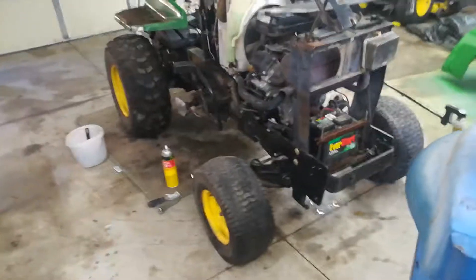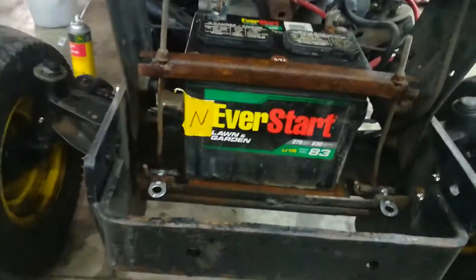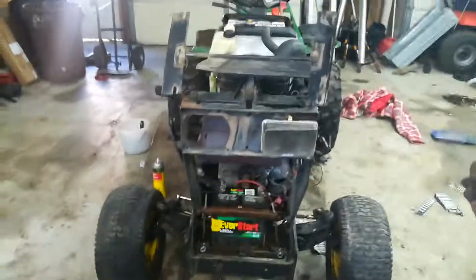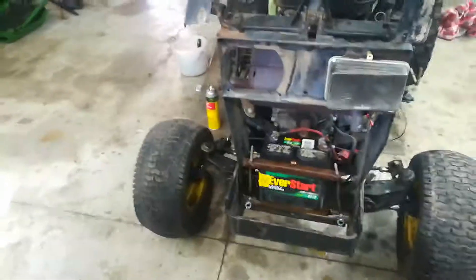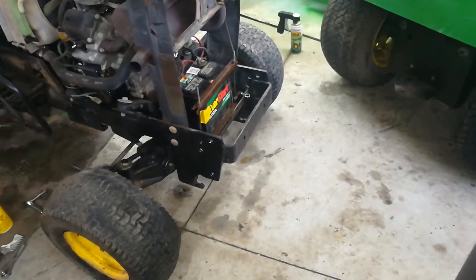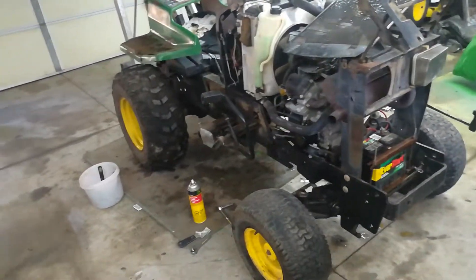Too bad the battery died — otherwise I would have started it for you guys. It happens. It's a never-start, so what do you expect? The battery is from 2013 and right now it's 2018, so yeah, battery's dead — it's just about done. These batteries aren't great anyway. I'll clean up those connections and put a new Genuine John Deere battery in it from my work. Tell me what you guys think about this thing — it'll be a nice little project and I cannot wait to show you guys when it's done. Hopefully pretty soon — see you then!